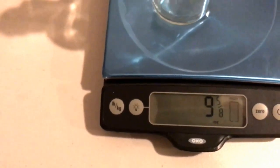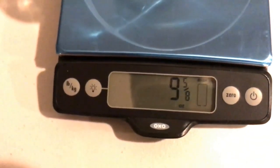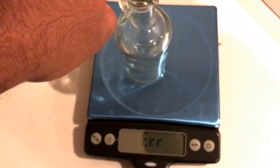It reads zero. Nine and three eighths of an ounce. It works!